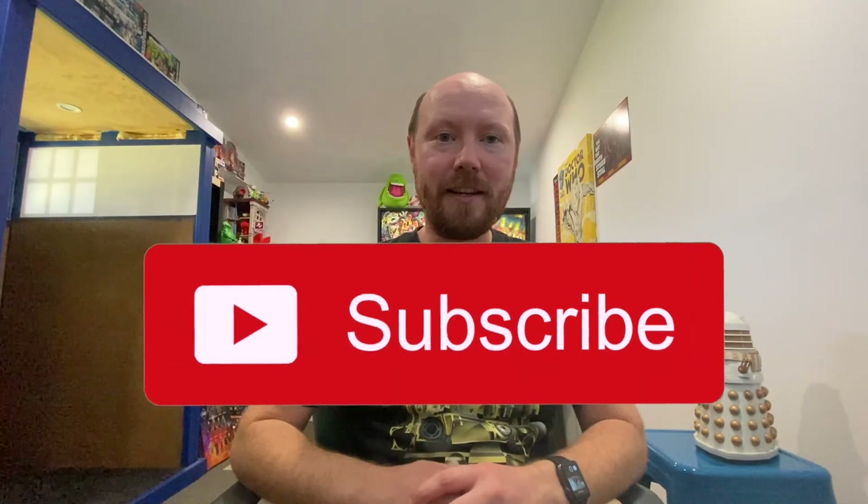Thank you so much for tuning in. If there's anything you'd like me to review, please let me know in the comments below. If you haven't already, please like and subscribe, and I'll have more B&M exclusive content coming up very shortly. Stay tuned and have a great weekend — bye!